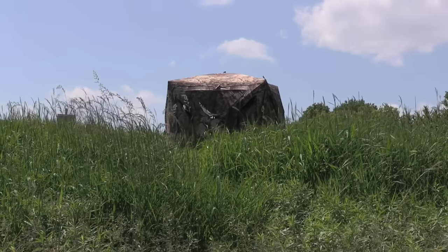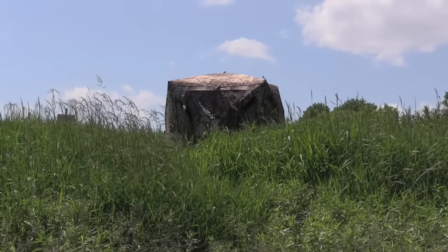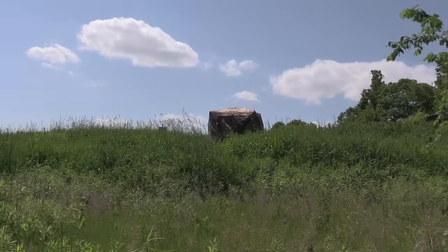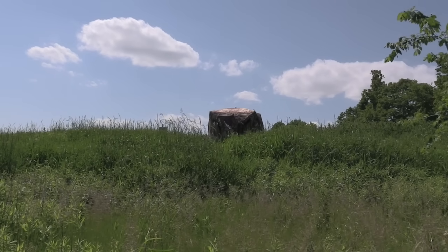Number four: avoid the skyline. In some scenarios there's a temptation to set your ground blind up on a higher vantage point for better visibility, but this isn't always the best idea. When an animal comes out and looks in your direction, the silhouette of the ground blind on top of a hill is going to stick out like a sore thumb. It may or may not ruin your hunt, but it's definitely going to draw attention to where you're sitting. This isn't as big of a deal for rifle hunters shooting 100 to 300 yards, but for archery hunters who want to get up close and personal, it's something you should definitely consider.